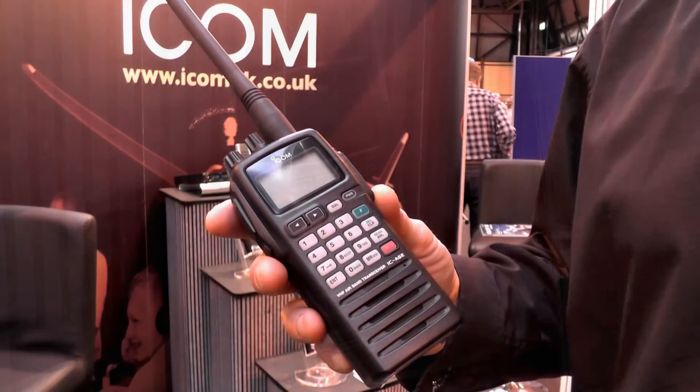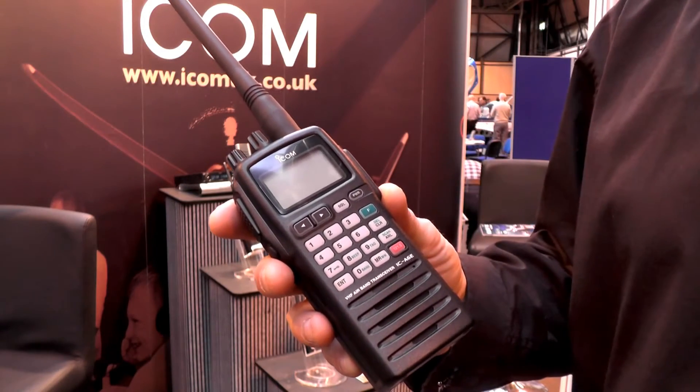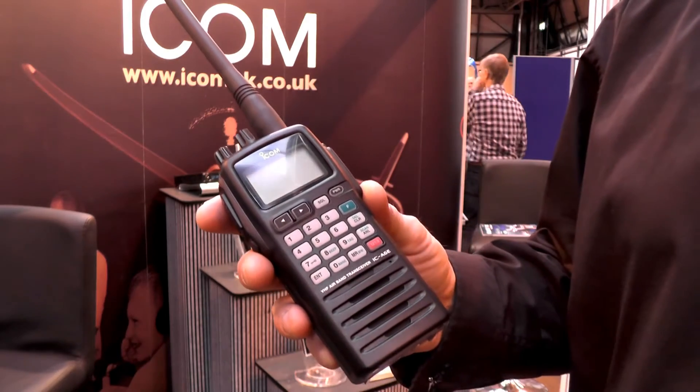Two models within the ICOM range have just recently received approval from the CAA for Class III use: the A6 and the A24.